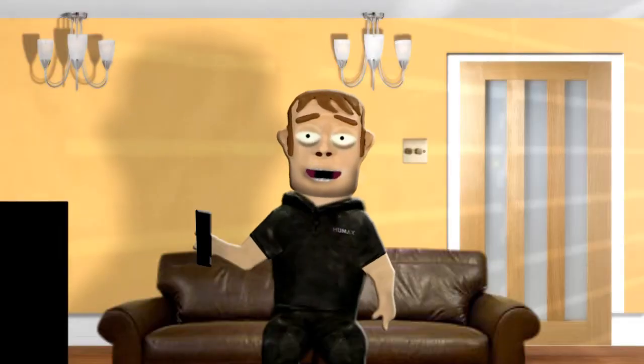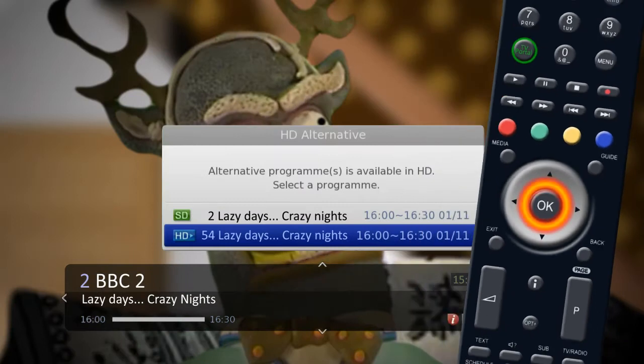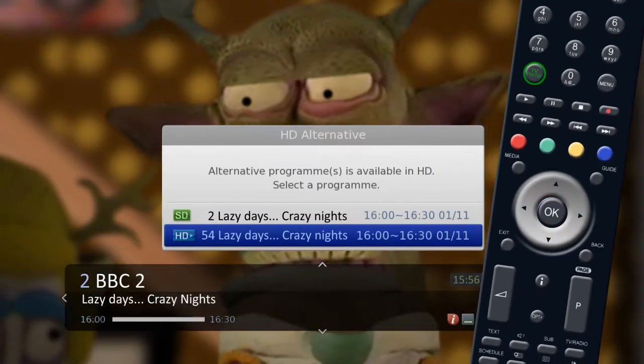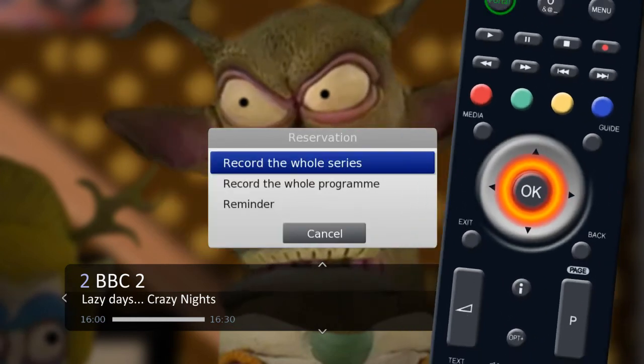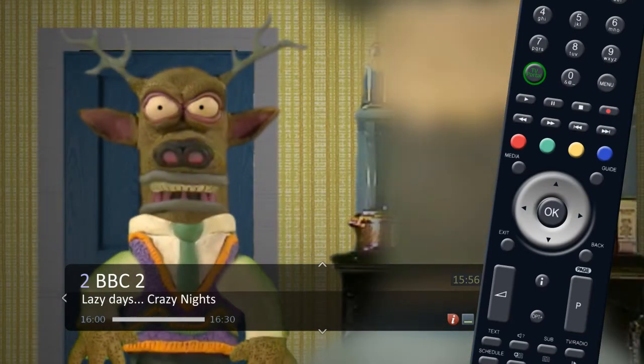If you come across a program you wish to record, press the OK button. This will allow you to set the recording and give you the option to record in high definition or record a series if it is available, or while you are watching your current program.